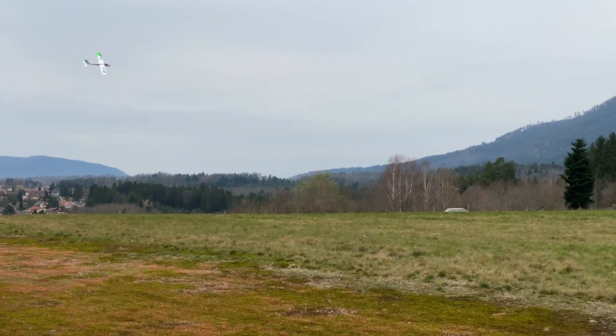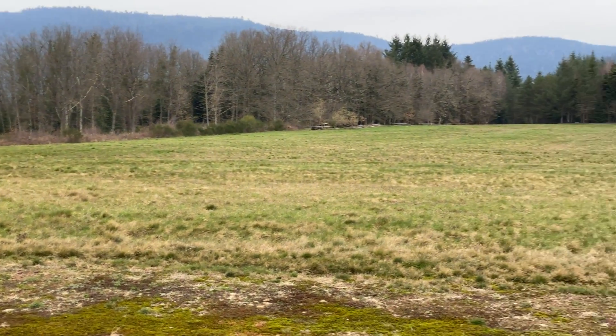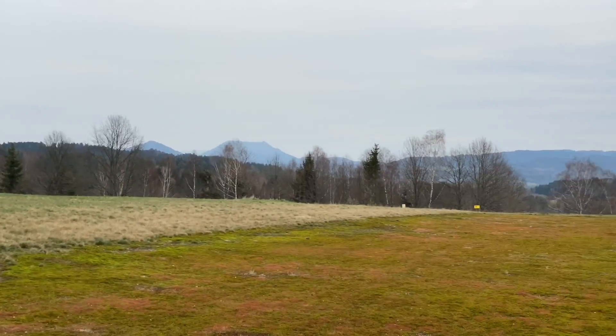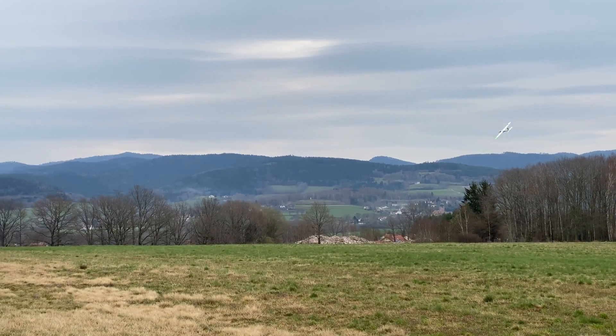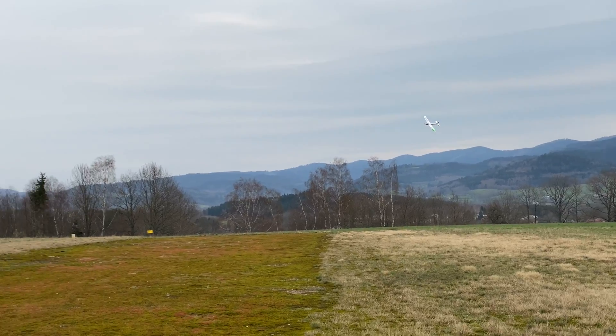That's so easy to handle and yeah, that's very easy to fly. As I said, fly by the book and I always fly in low rates.